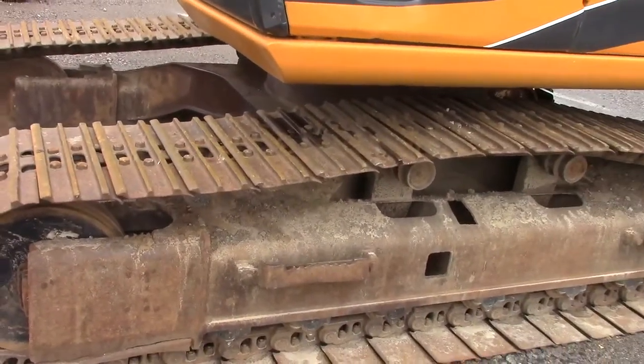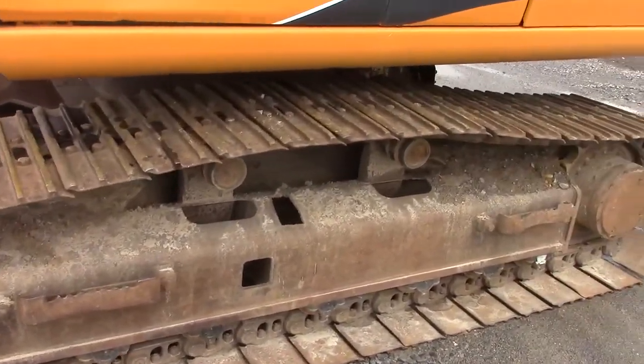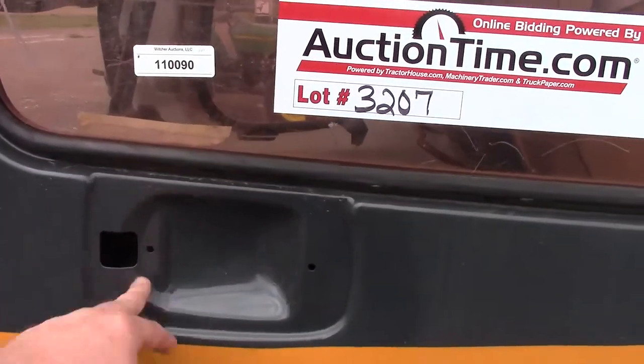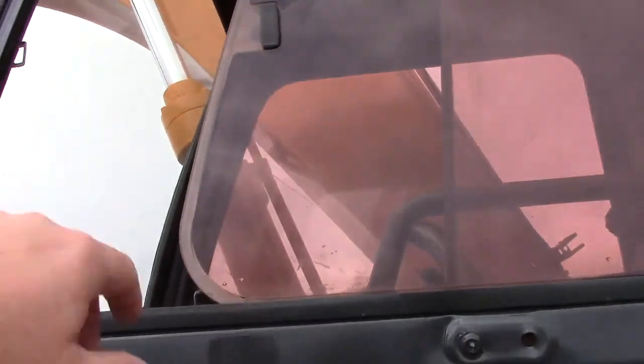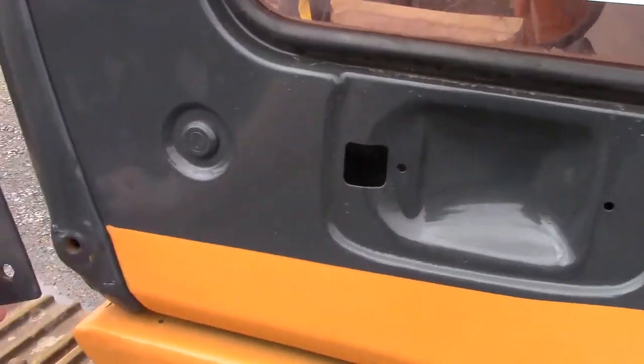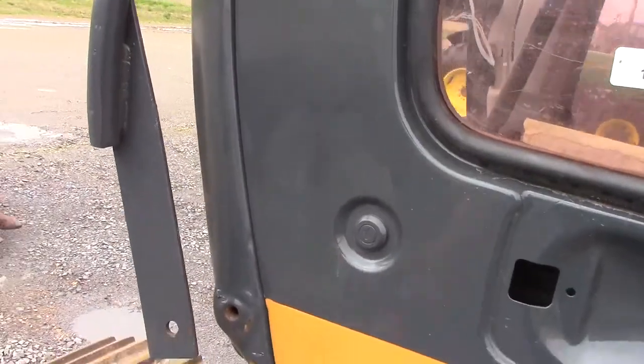The undercarriage is decent, though it's a little worn and more aggressive. The drive is good. There is a bolt missing from that grab handle right there.